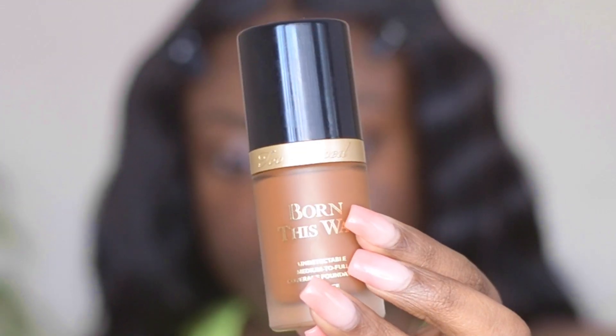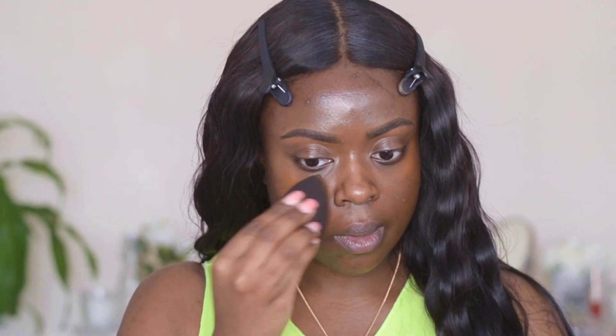I've picked up the Too Faced Born This Way foundation in Coco. This foundation is perfect for summer — it's full coverage but feels lightweight like you have nothing on, and it makes you look like you're glowing from within. The only thing is it oxidizes slightly, so it gets a little darker as the day goes on, but I love this foundation. I'm going to apply it all over my face with my favorite beauty blender.